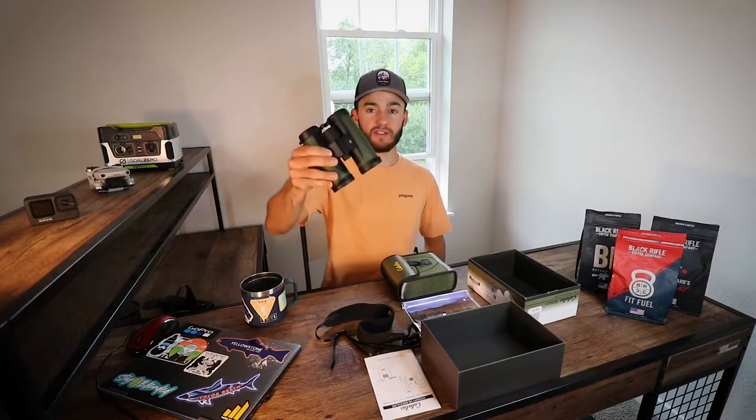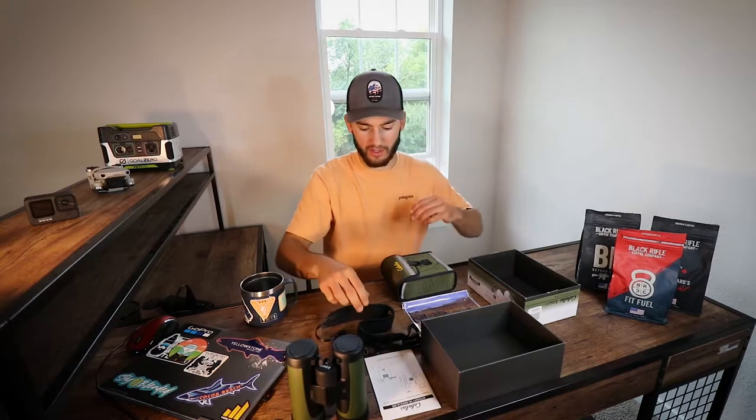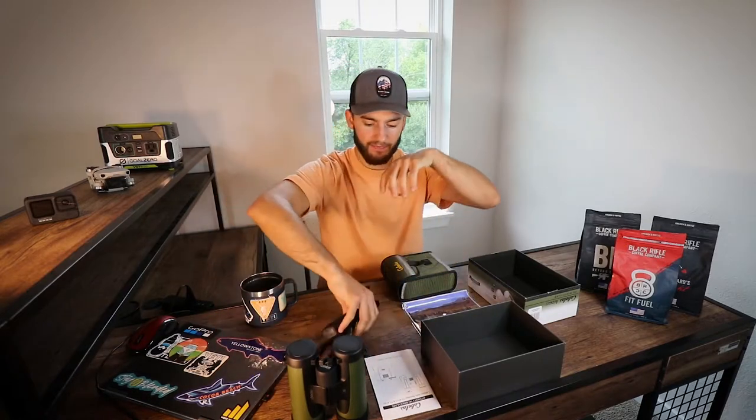Alright, so now that we have everything out, we're going to go over everything that's going to come in the box. So obviously you're going to have your Cabela's 10x42 binocular. You're going to get the little neck strap that will attach to the binoculars right here on the side. It's going to come with the soft case — it's got a nice little elastic piece there, it comes undone. Easy little pouch for your binoculars.